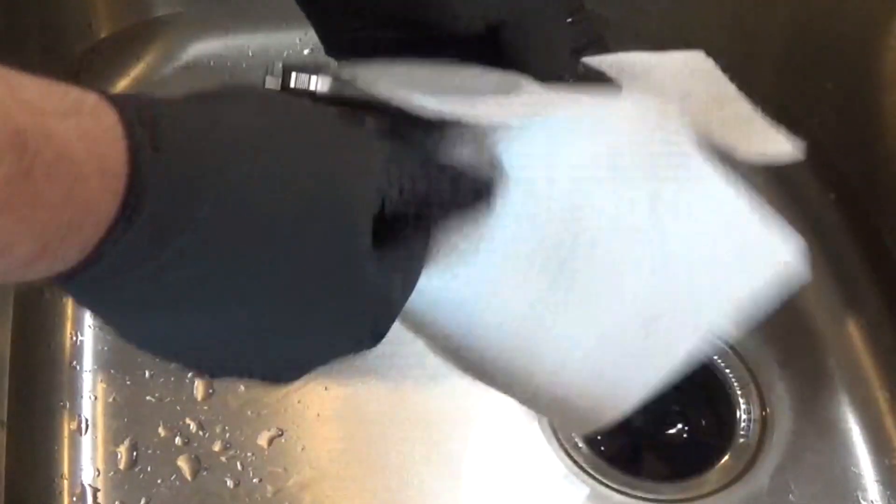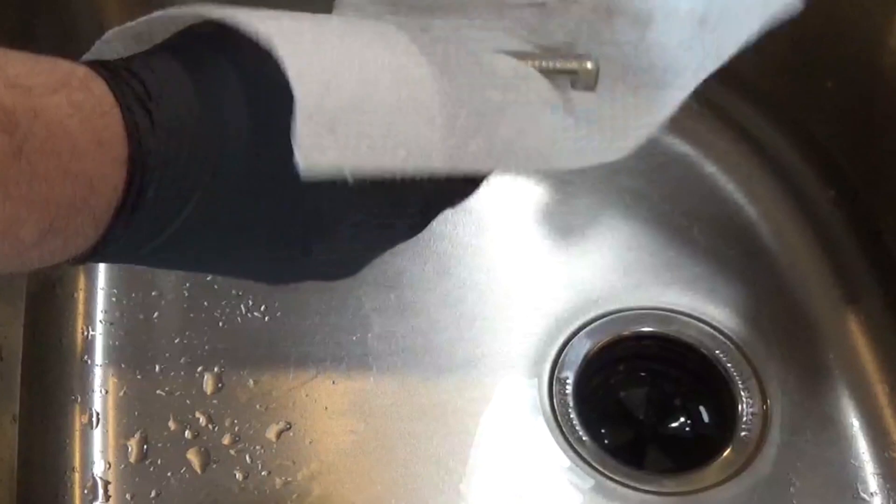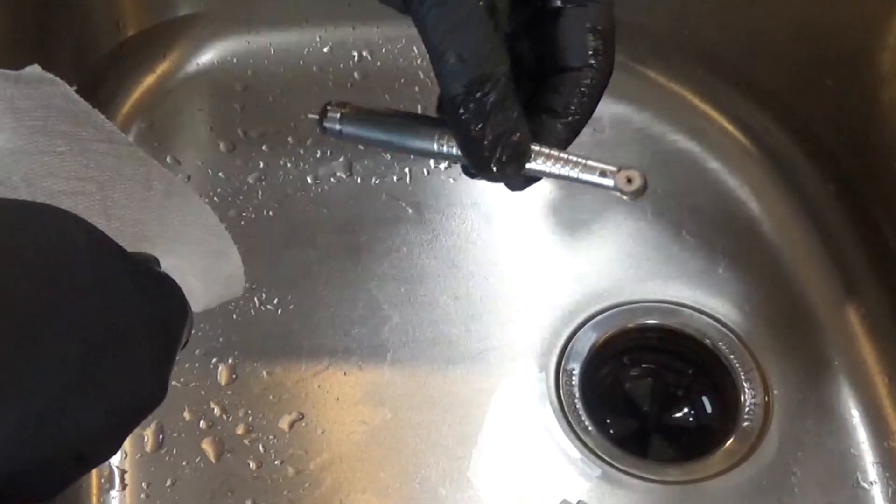We're going to go ahead and dry this off with a paper towel and then it's ready for the next step.